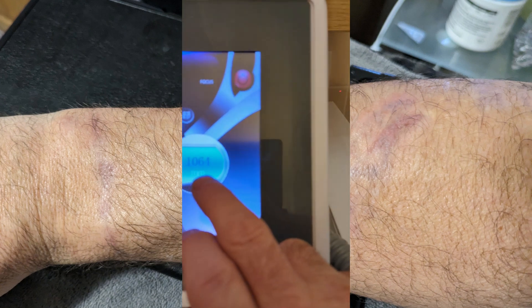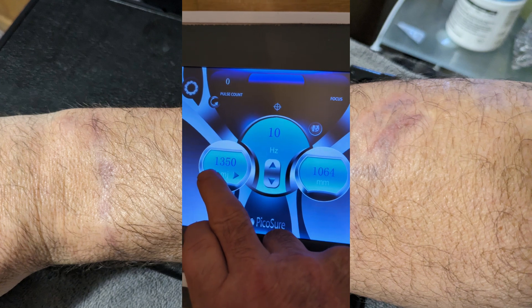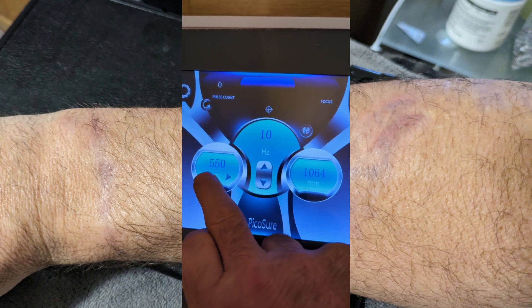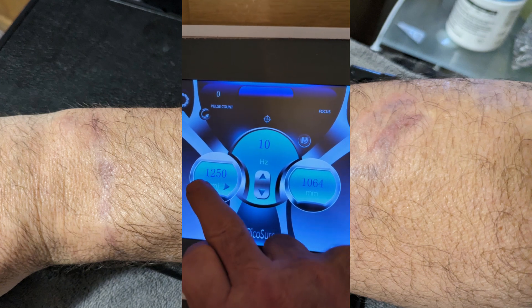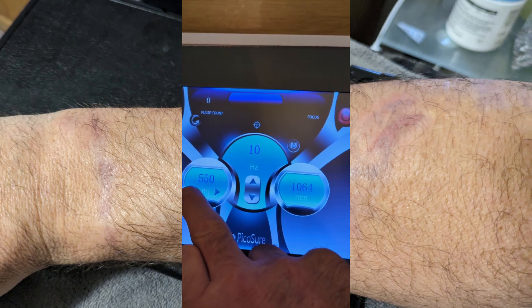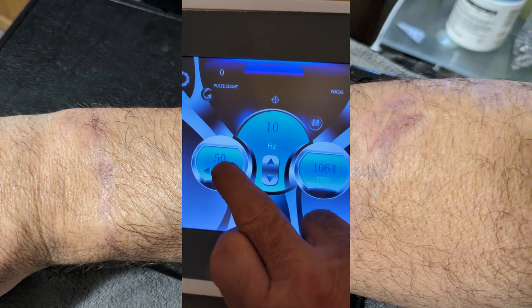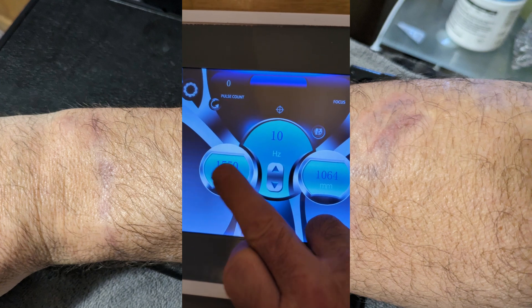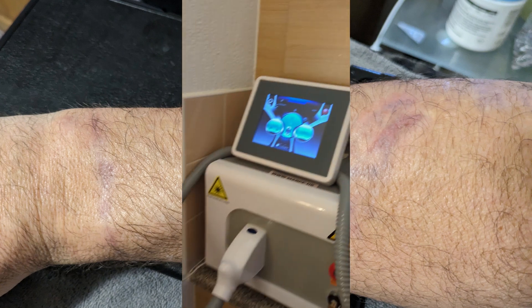That's the 1064 nanometer setting, but you can alter this to what you want. I think mine goes down to about 50, though I've never had it down that far. So yeah, I take it up to 1500 — that's where I've been zapping at, and I'll show you the results.